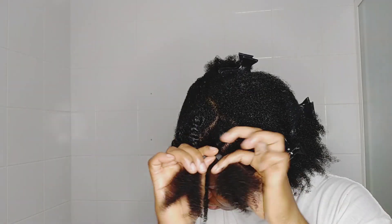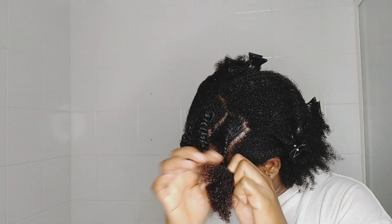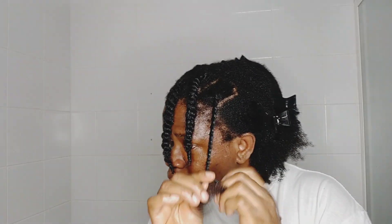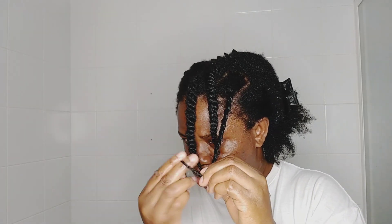So now I'm just going to twist that part again. Can you see the ends of my hair — how curly and beautiful they look? I'm not even using too much grease. Just a little bit goes a very long way to keep your hair moisturized.